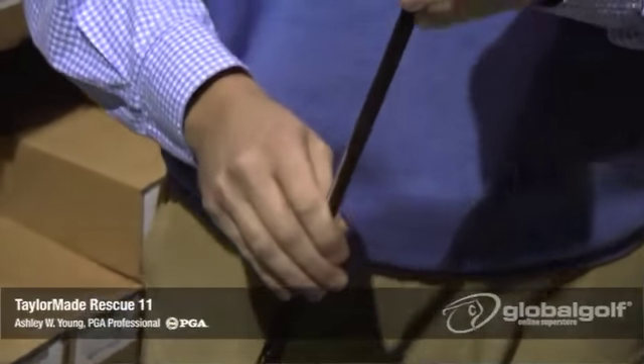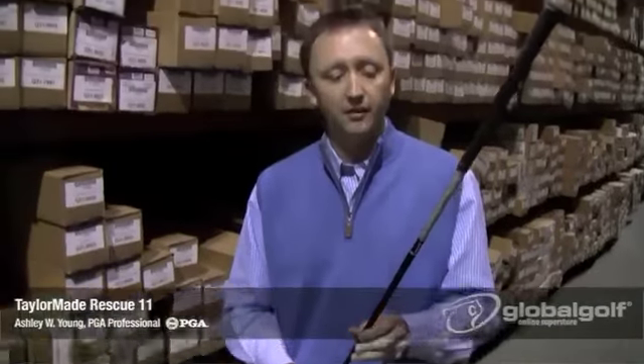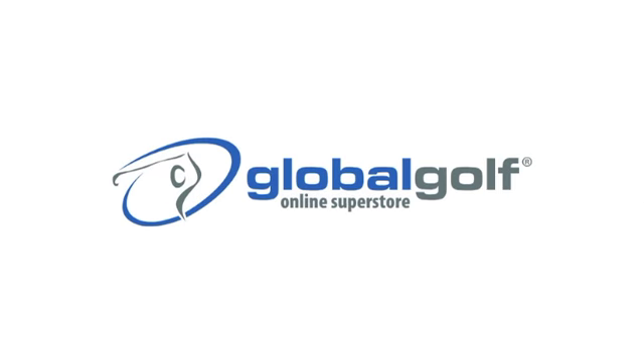The shaft that comes in the Rescue is the auto rip shaft. In the non-TP version it's a 65-gram shaft, and in the TP version it's an 85-gram shaft. So there you have it, the Rescue 2011 from TaylorMade. For more information on this golf club, go to globalgolf.com. We'll see you next time.